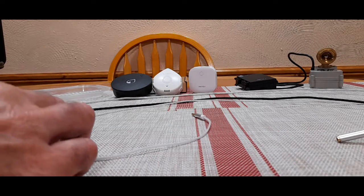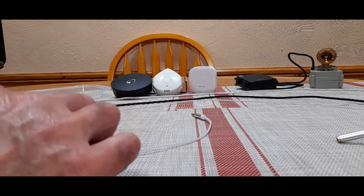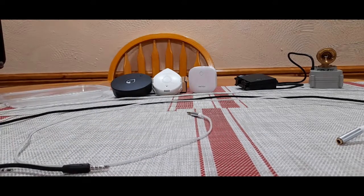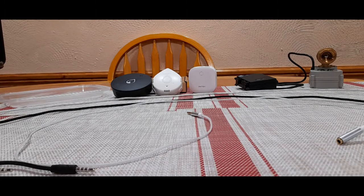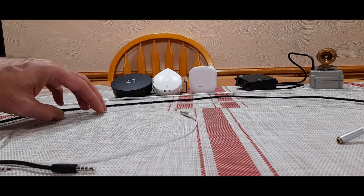Why is that important? Well, I have the Yolink system. I haven't installed it yet, but I bought all of the sensors and I'm particularly impressed with the technology. If you check out my other videos, you'll see a detailed review of the overall system. However, there is one problem with the Yolink system: the water sensing cable does not lay flat.